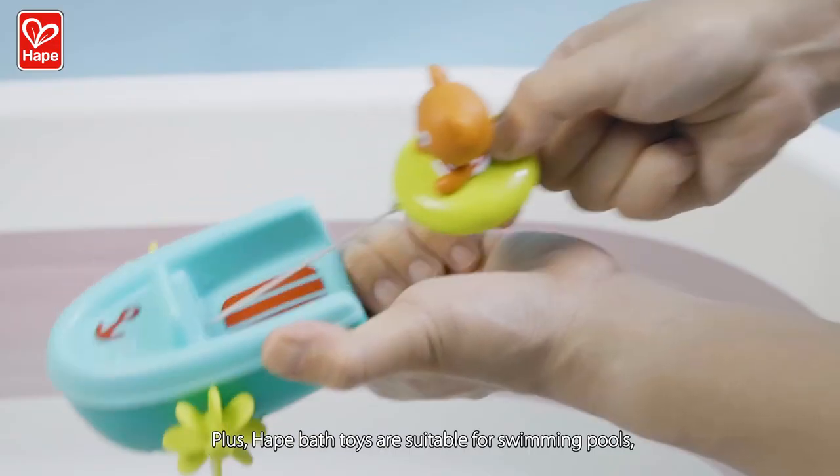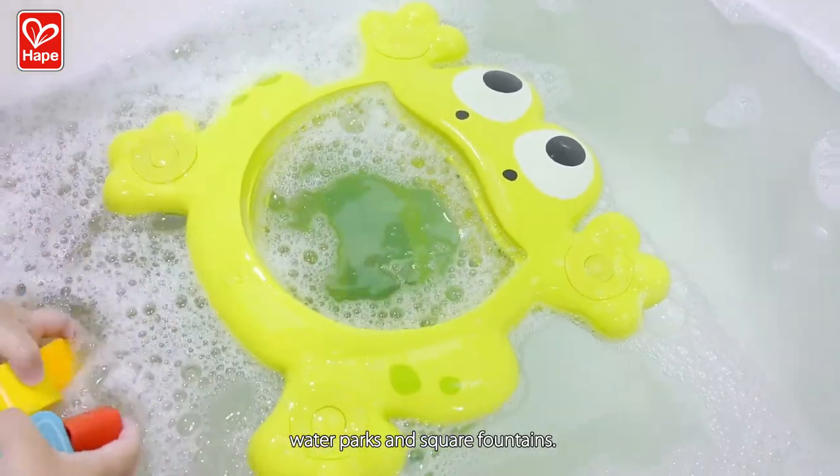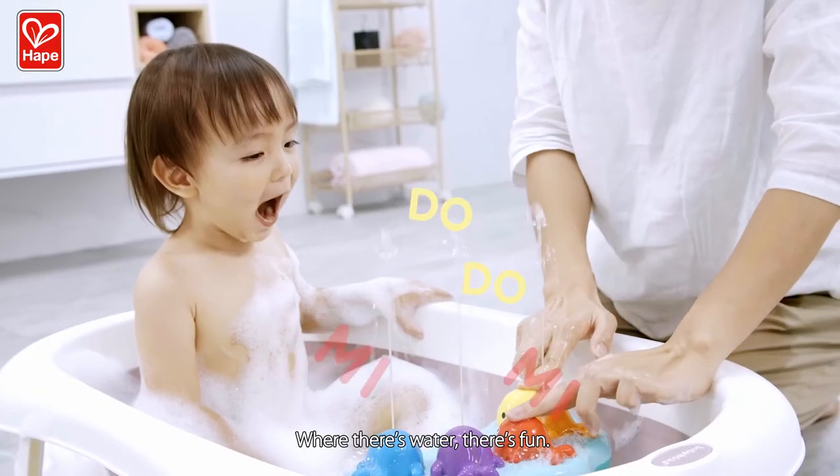Hape bath toys are suitable for swimming pools, water parks, and square fountains. Where there's water, there's fun.